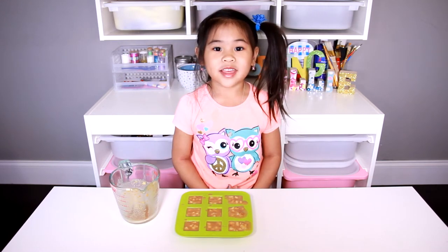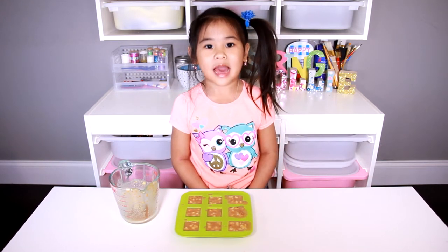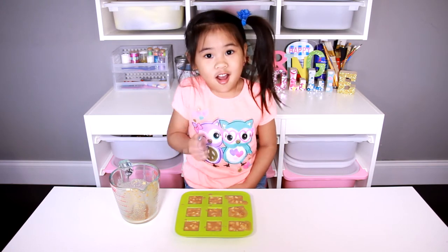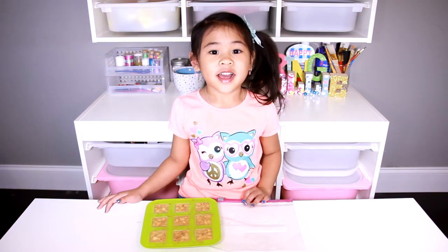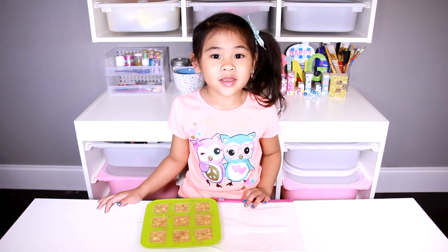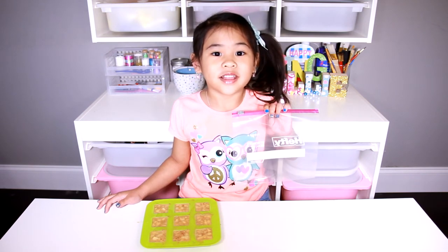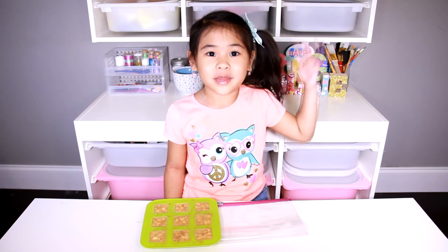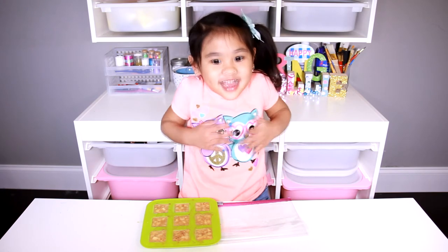Now freeze it for a couple of hours until it's cold and hard. It's done! Put it in a bag and keep it in your freezer. Give one to your puppy on a very hot day for a yummy treat.